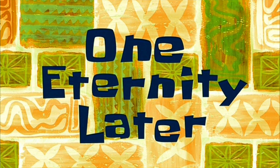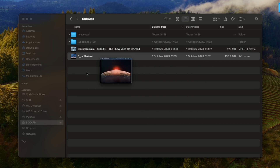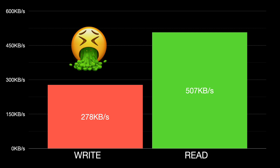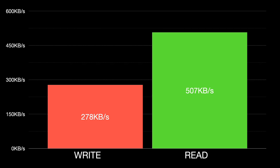One Eternity Later. Well, that's a bit disappointing. Reading data is not going to set the world on fire, but it's a respectable 500kbps. Writing is absolutely terrible — 270kbps. We'd be much better off just disconnecting the SD card from the ESP32 and plugging it in directly. Surely we can do better than this.